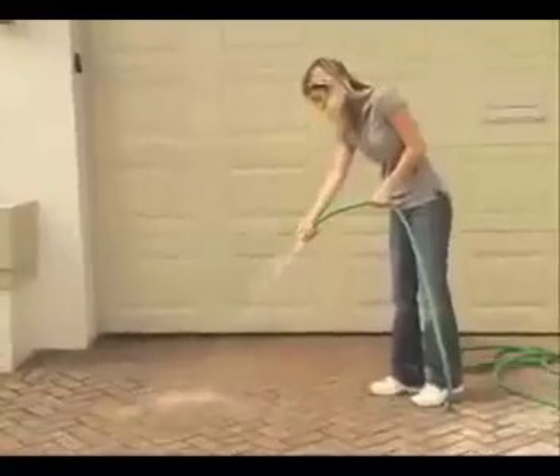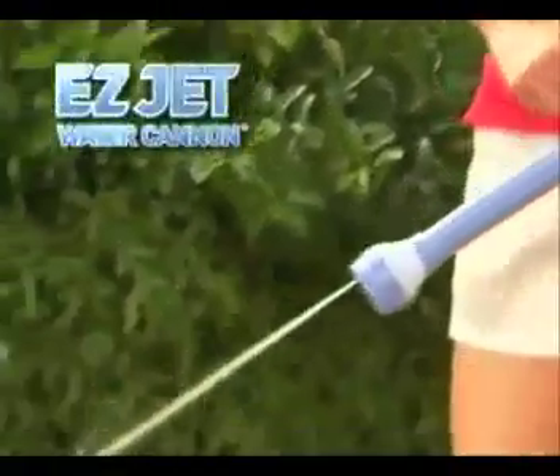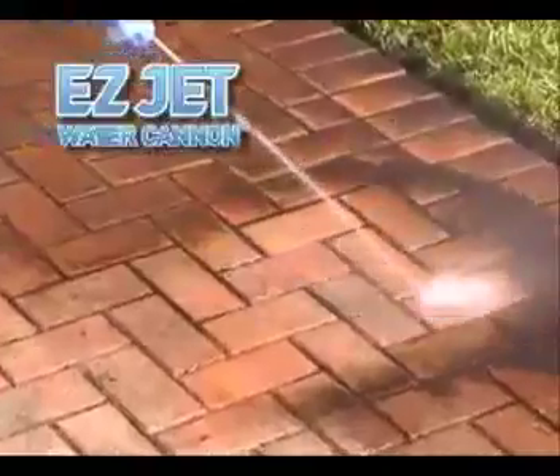Great for watering flowers, but it won't clean your driveway — until now. Introducing the eight-in-one Easy Jet Water Cannon. It's the first patented tool that combines the power of a pressure washer with the convenience of a garden hose.